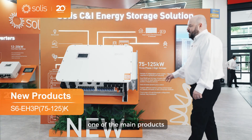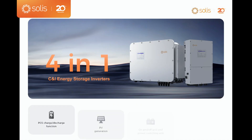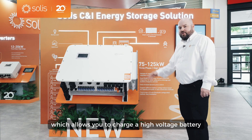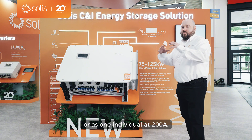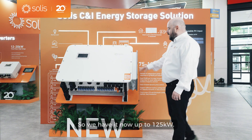One of the main products we're going to showcase this year at InterSolar is our brand new 80 to 125 kilowatt hybrid inverter. It comes with two battery ports for 100 amps, which allows you to charge a high voltage battery as two separate battery banks, or as one individual bank at 200 amps. We now have it up to 125 kilowatts.